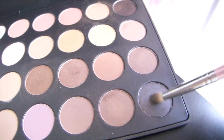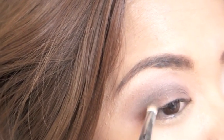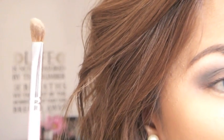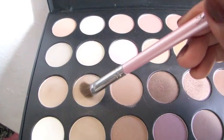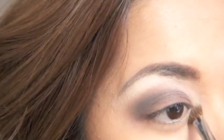With that pencil brush, I am going to take the darkest color from the BH Cosmetics palette and apply that to the outer corner of my eye. Now with an angled shading brush, go ahead and take your favorite eyeshadow highlight and use that for your brow bone and don't forget the inner corners of your eyes.